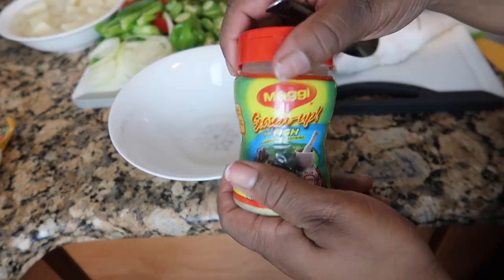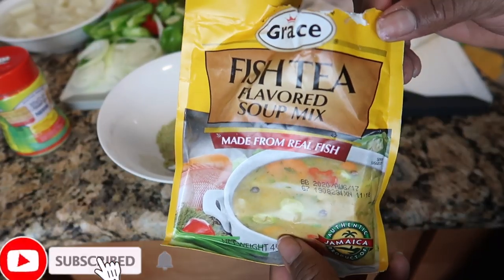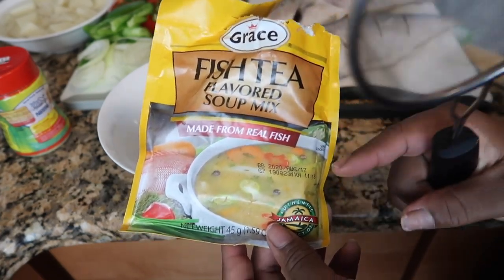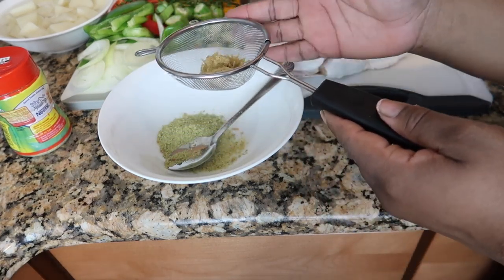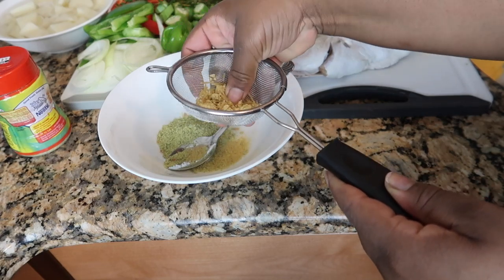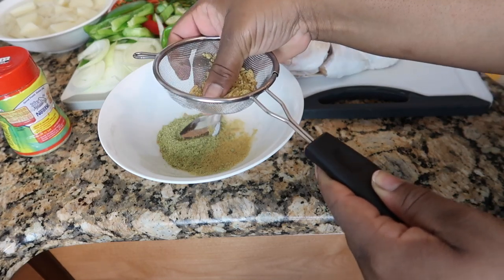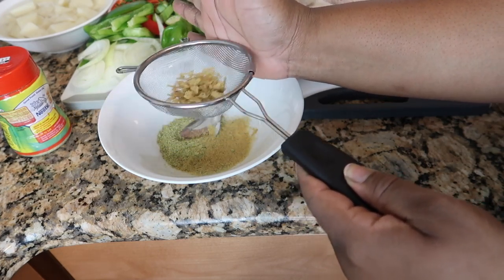So we're gonna start off with the fish seasoning. I'm gonna use about two tablespoons. I'm gonna use some of this fish tea mix - I'm gonna sieve it though, because I don't want the noodles in it, because I am doing low carb slash keto diet. But if you're not, feel free to just go ahead and throw it in there. I need to break it up some, so I'm gonna use my finger and just break it up. Just gonna put some in it.